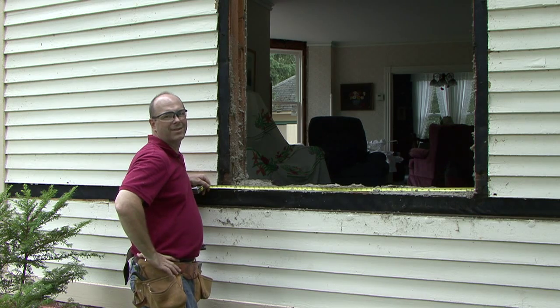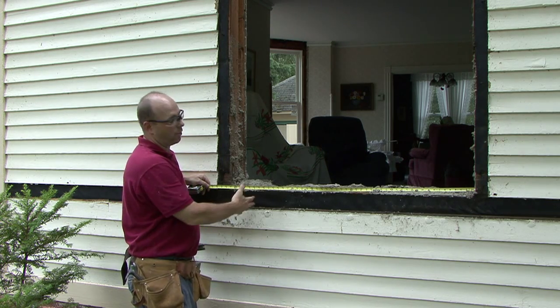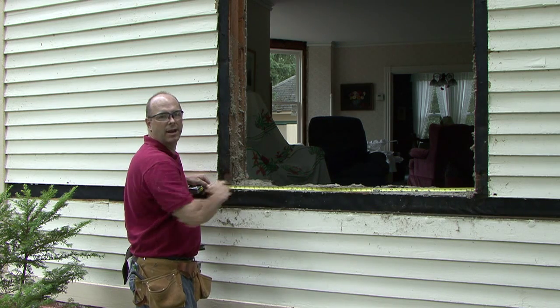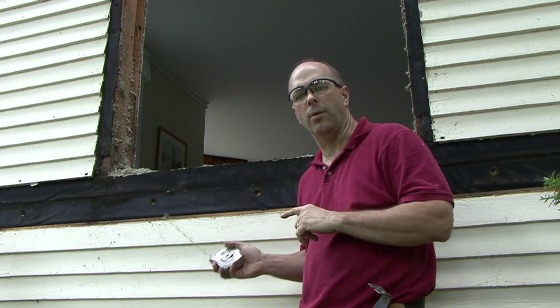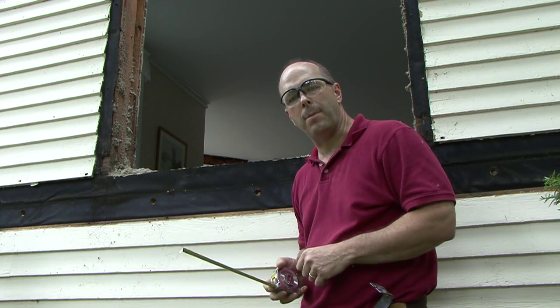So here's my plan of attack. This opening right here is just about the size the rough opening should be. Of course, there's no sill and no header. So I'm going to start by putting in a sill down here and then I'll use that as a basis to determine the height of my rough opening. The horizontal placement of my new window is going to be somewhat restricted by the existing studs, but I'm going to do my best to center it.